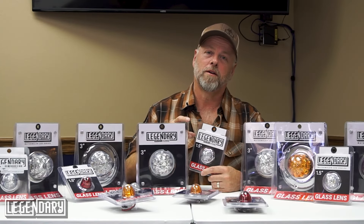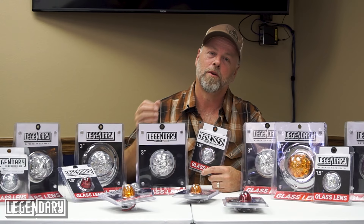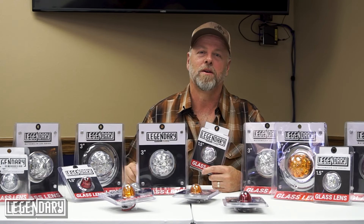So when you're ready to upgrade your lighting, ask for legendary. Whether you need dual tone color changing, you need white LEDs, or you're looking for something retro, traditional and cool, legendary lighting is for you.